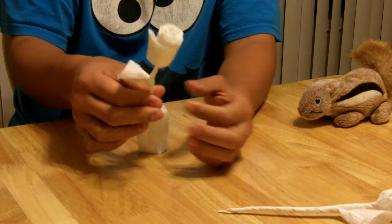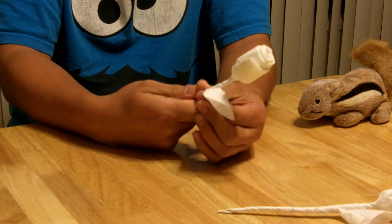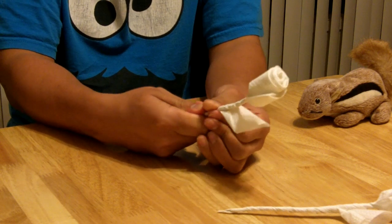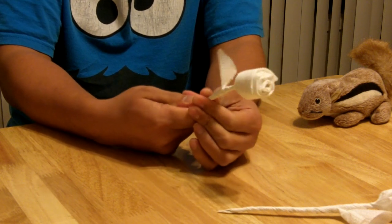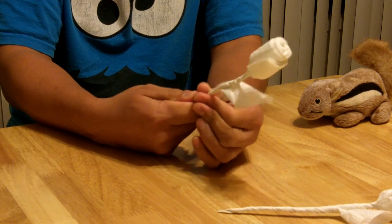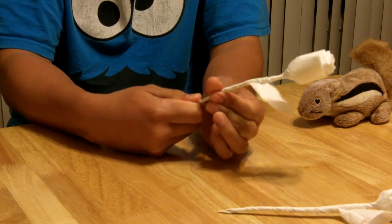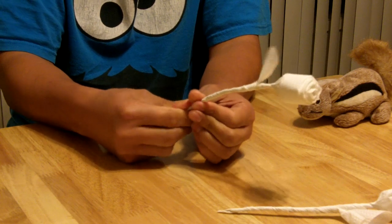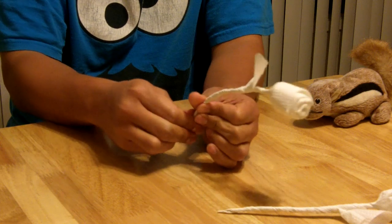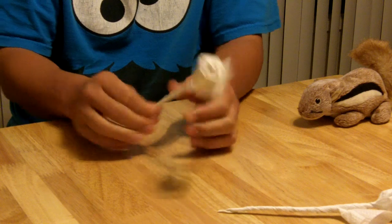Now that I've got that secure, all I do is grab the rest of the material in my hand, using my left hand's index finger and thumb. I continue to twist, pulling the rose out of my hand as I twist to get a good tight twist. When I get to the end, I just use my right hand to twist the napkin, and it's basically done.